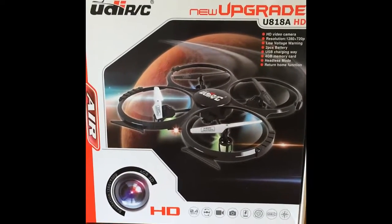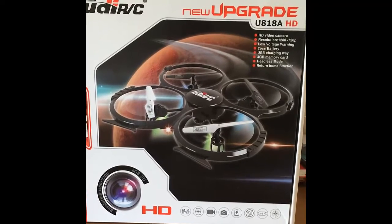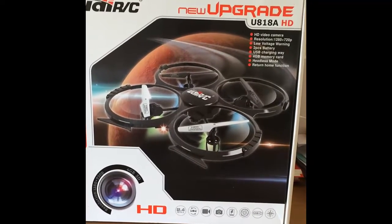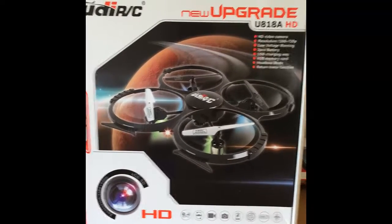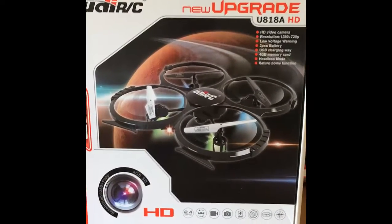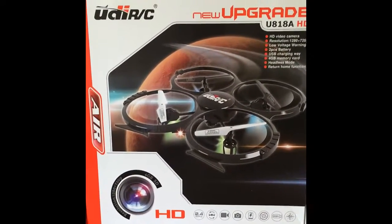Hey guys, here I have the UDI RC UA818 Alpha HD drone. One of my motors seized up on it, so now we gotta fix it or throw it away. I was thinking about just chucking it, but then I realized, well maybe we can fix it. So that's what we're going to attempt to do now.